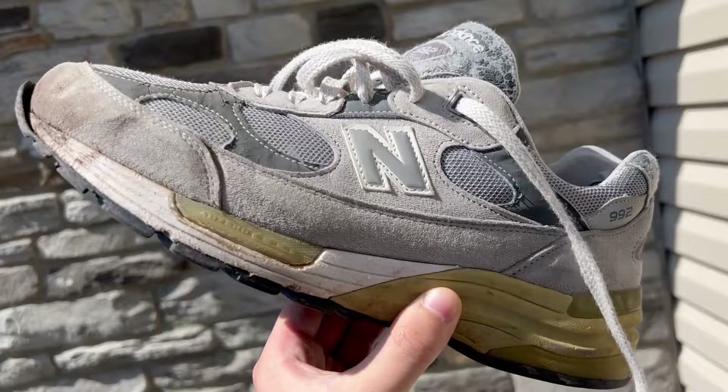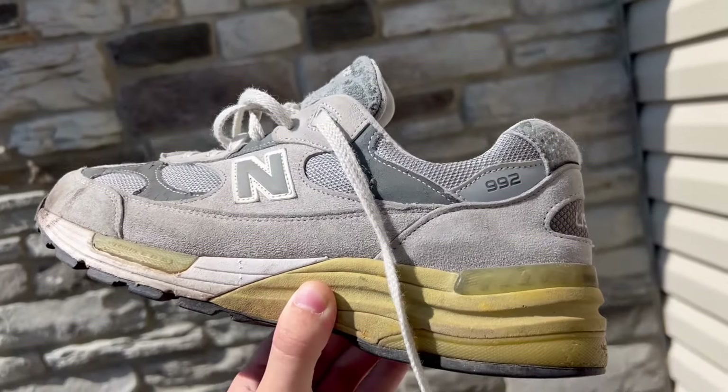What's going on YouTube? In today's video, we're going to be trying to save this beat-up pair of New Balance 992s in this gray colorway.